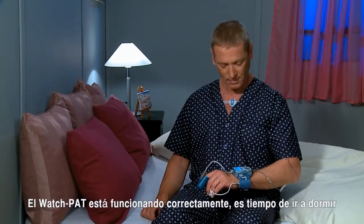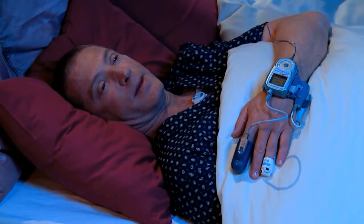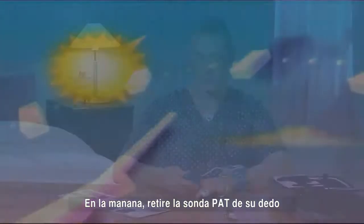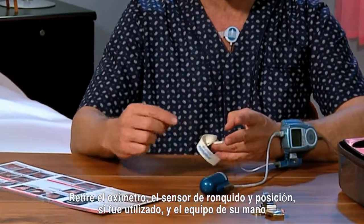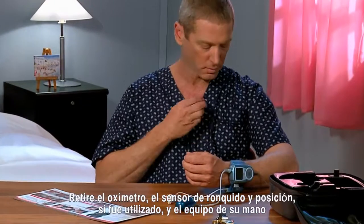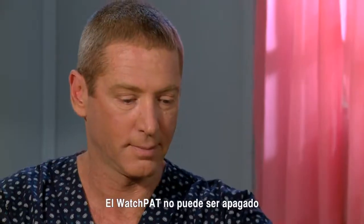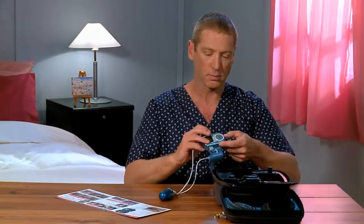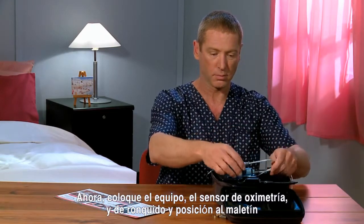WatchPat is now working properly and it's time to go to sleep. In the morning, remove the PAT probe from your finger, remove the oximeter, the SPP sensor if attached, and remove the device from your hand. WatchPat cannot be turned off — a red light on the oximeter will continue to glow; this is normal. Return the device along with the PAT probe, SPP sensor if attached, and oximeter sensor to the case.